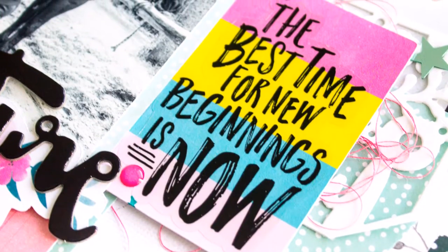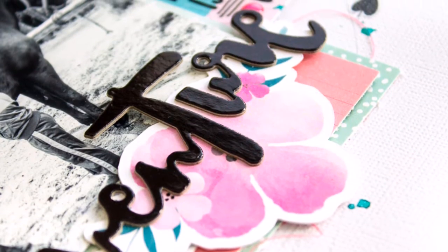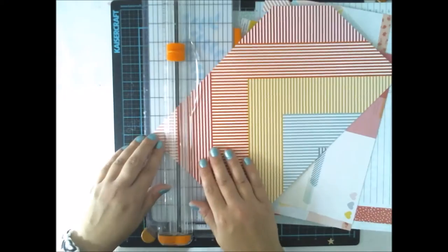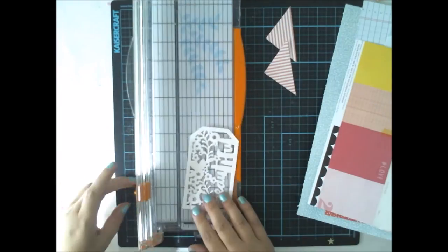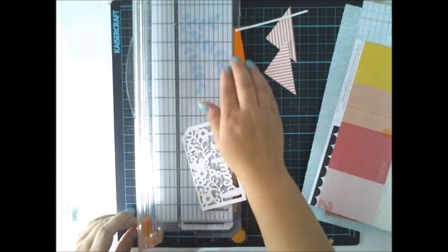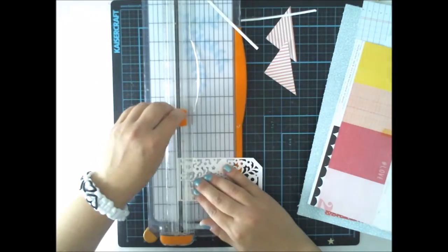This layout is featuring mostly the Amy Dangerine die cut tags from the color kit, which are really adored because they look so cool and so white and so nice. But I wanted to do something with them.